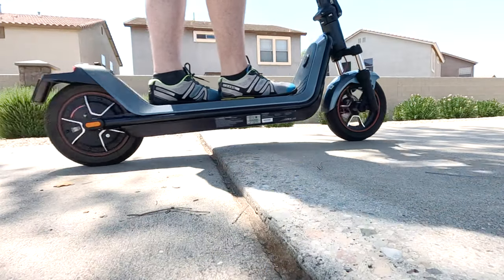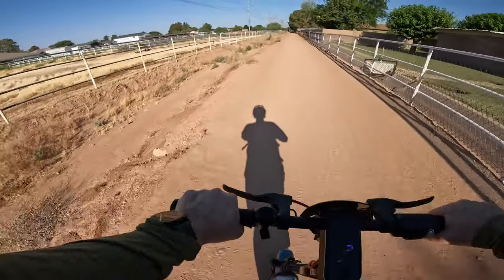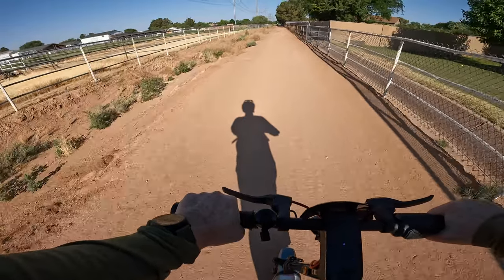Unfortunately the scooter doesn't have a suspension in the rear, so you can feel some of that impact. But the nice thing is it does have those 10 and a half inch air filled tires, which help absorb some of that impact as well, as you can see in the slow-mo video. With all that being said, the KQI 300X is definitely well suited to ride both on the beaten path and off the beaten path on some hard packed dirt — having that front suspension makes all the difference.